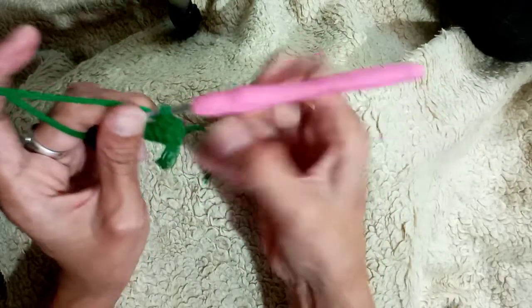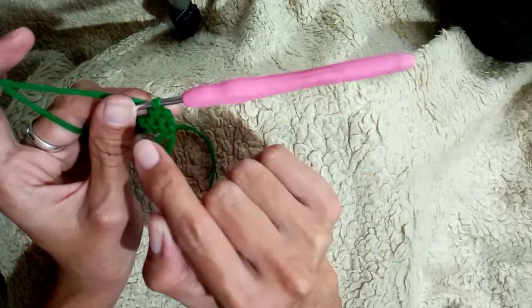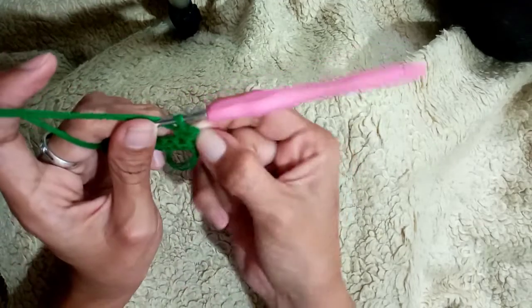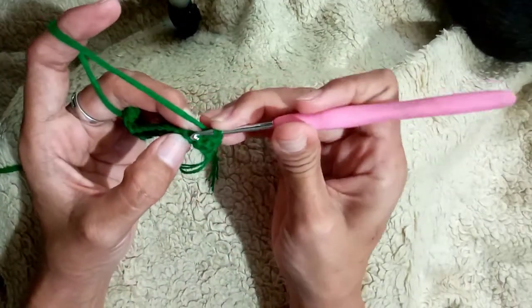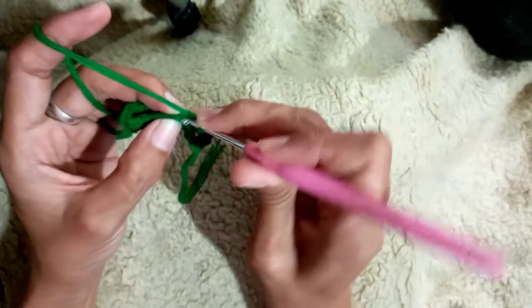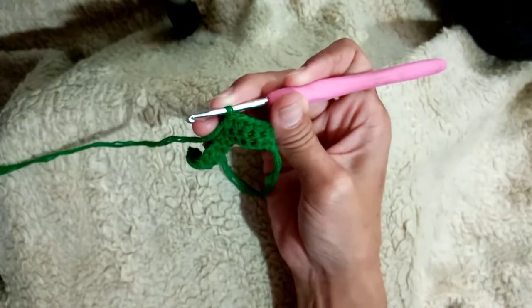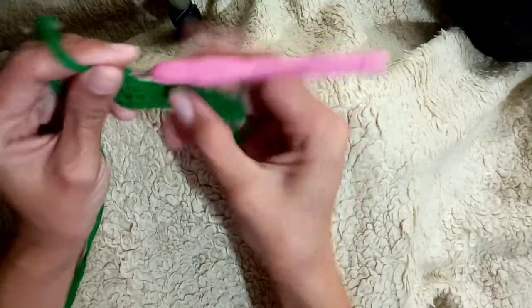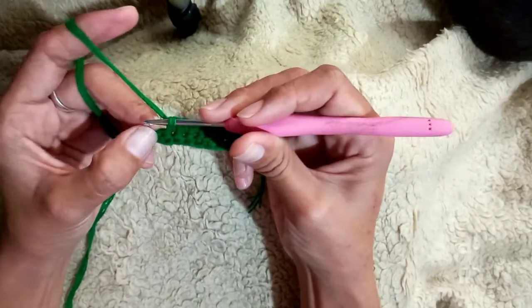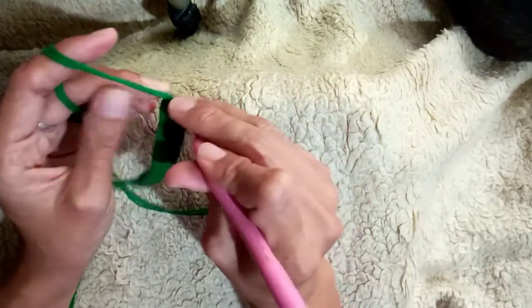This is how it looks — these are our two chains, and then this is our next loop which is our first single crochet. Insert your hook here, and then just like this continue — just repeat the process. On the last loop here, single crochet again.